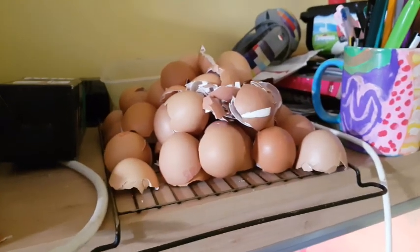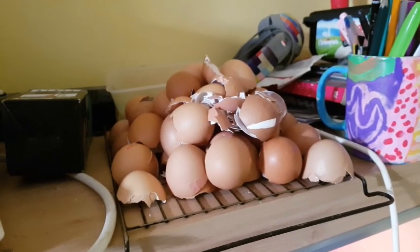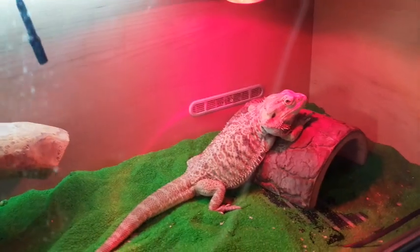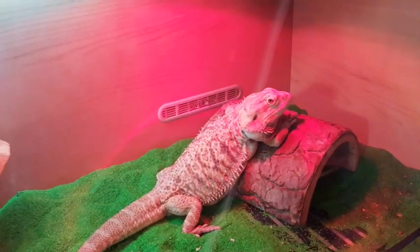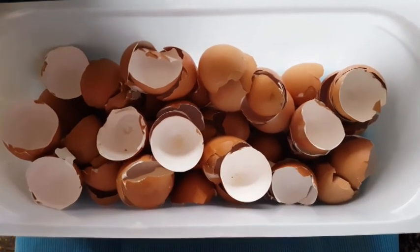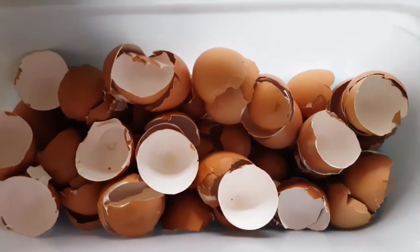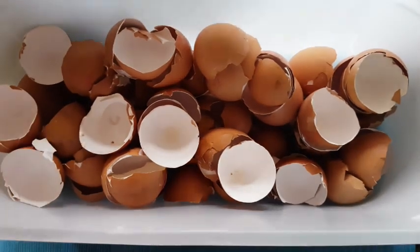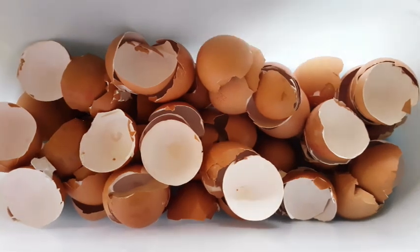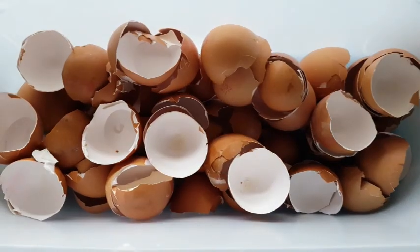What I do is use the top of the vivarium. Suki doesn't seem to mind, although he does give me dirty looks from time to time. Normally 24 hours on top of the vivarium is enough to completely dry the eggs, but in this case they've been sitting there for 3 or 4 days because I've been away. The important thing is to make sure the eggshells are completely bone dry, otherwise they will gum up your coffee grinder.